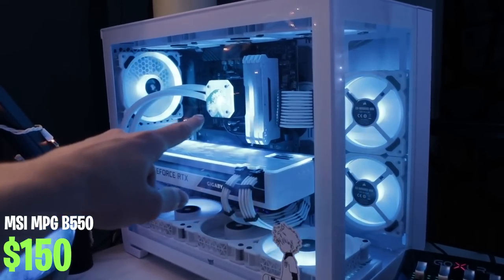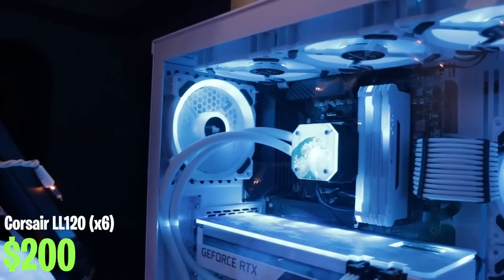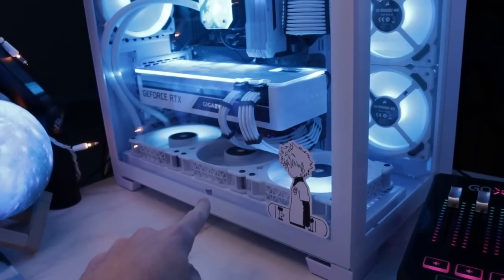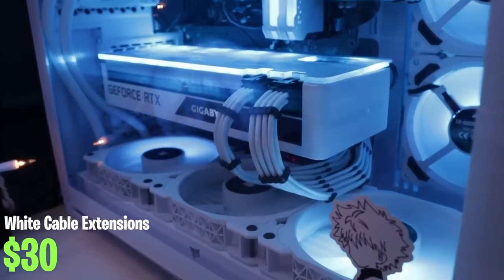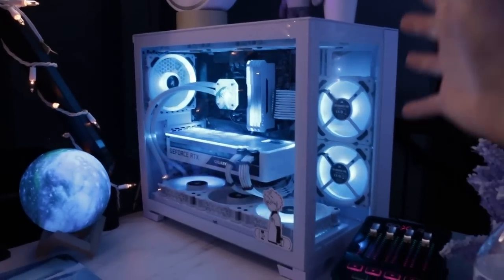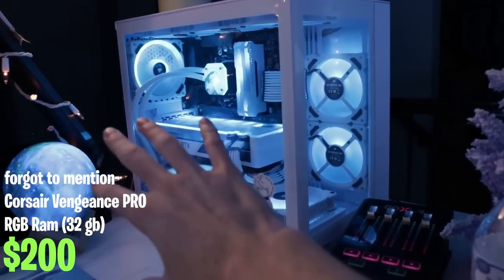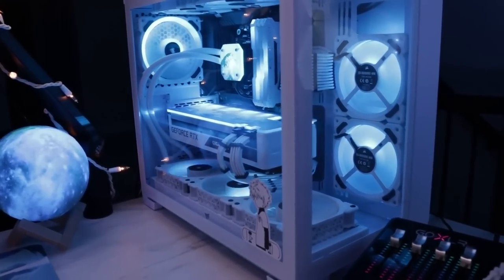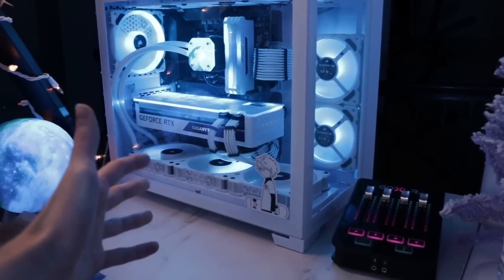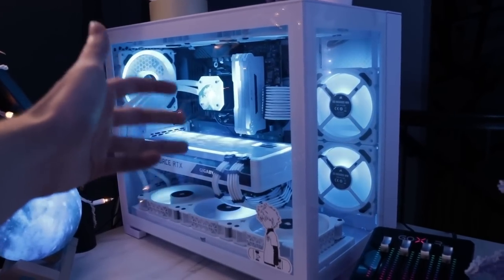The motherboard is a B550, and with that I have six Corsair LL120 fans plus the Corsair fans that came with the AIO. I have white cable extensions on the GPU and motherboard to match the theme of the build. I think this whole build looks really really nice together and everything complements each other super well. This is pretty much my in-game PC build — the only thing I want to upgrade is the AIO, since I now have a really good combination of CPU and GPU.